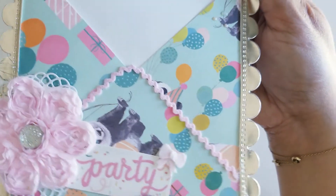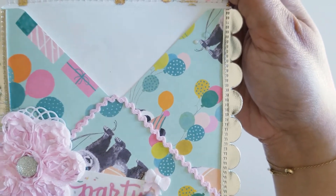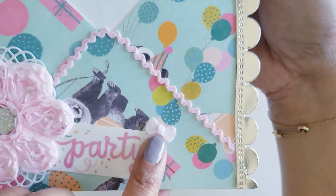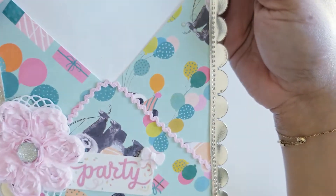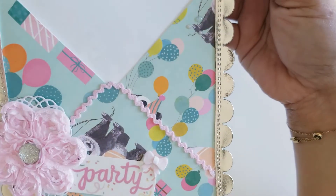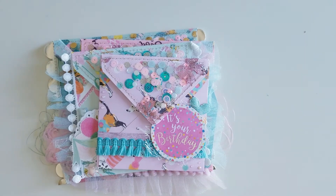This is another cut apart from the collection. These little bows — I love them. I cut them out of felt and this is a Lawn Fawn die. And then this I just had in my stash. But that is what the envelope part looked like.